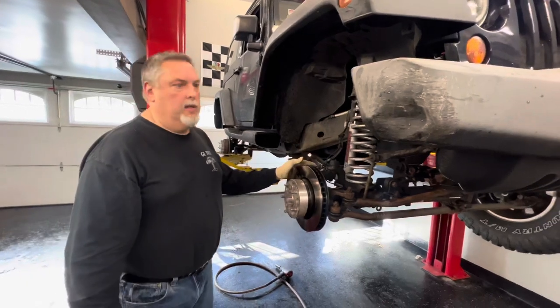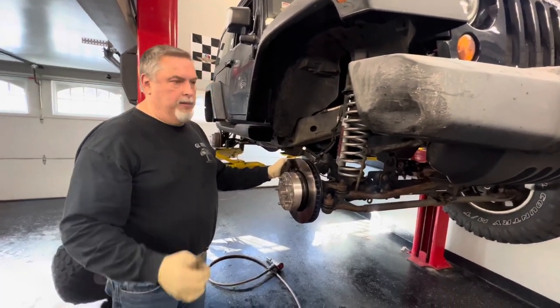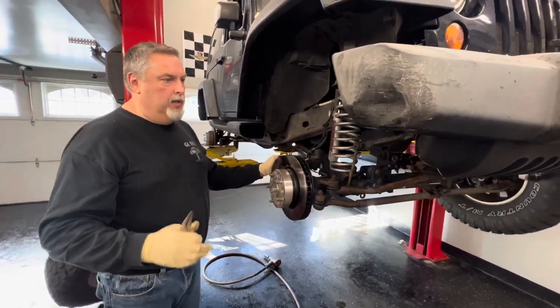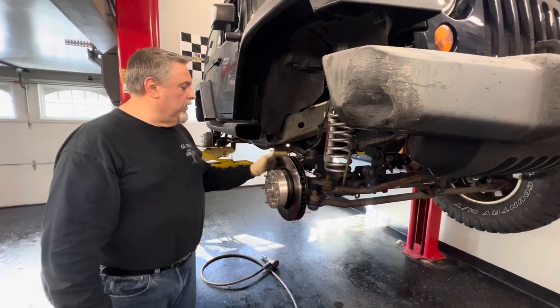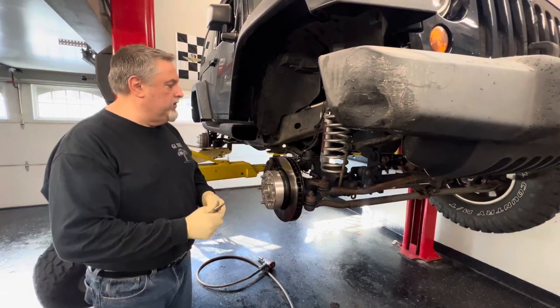So we've got our 2008 Jeep Wrangler here. We're going to replace the front caliper on it and we'll show you — there's a chunk taken out of the piston that's cracked almost right to the boot, and it's a concern. So whenever you do brakes and you remove the calipers, you want to inspect all your pistons to make sure there are no cracks in the piston.